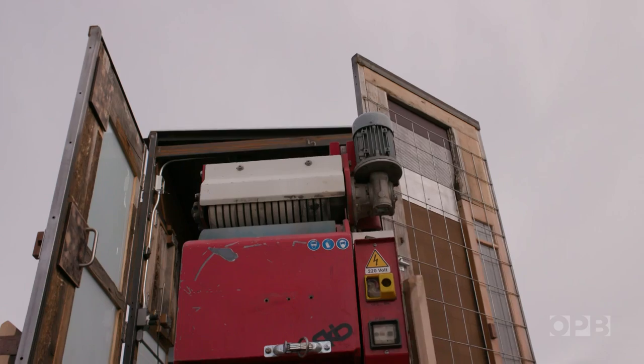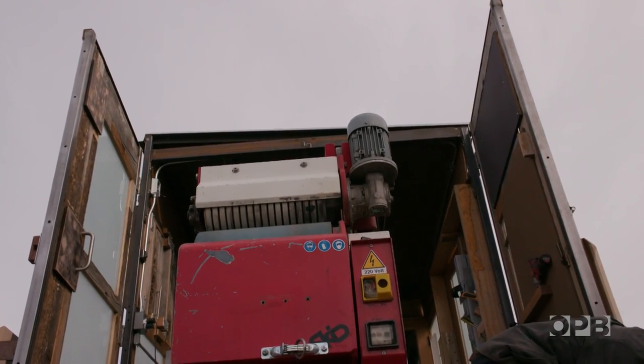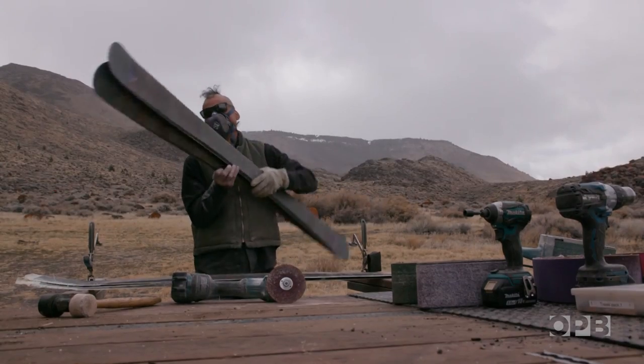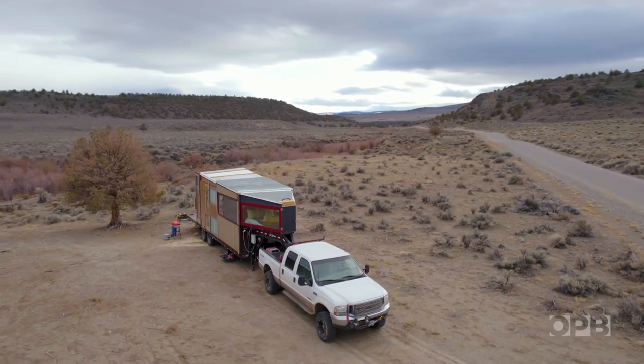Michael and Kristen host a two-day workshop where people come from all over the world to build their very own set of one-of-a-kind skis. When people find out about us, they want to come to where we are because they're coming to natural places that are incredibly beautiful and create an amazing backdrop for building their ski.